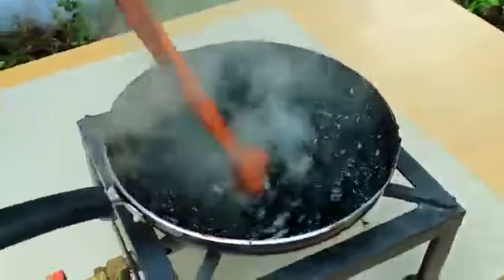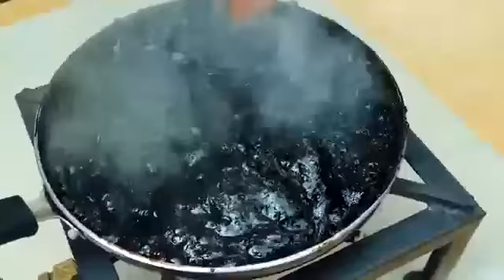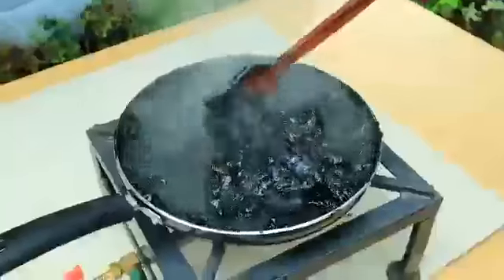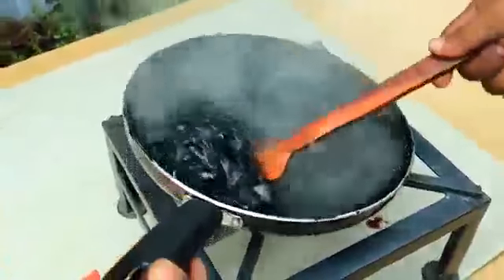We have a Coca-Cola roll. That's a little bit of a Coca-Cola roll. I'm going to put it on the Coca-Cola roll. Oh my God!